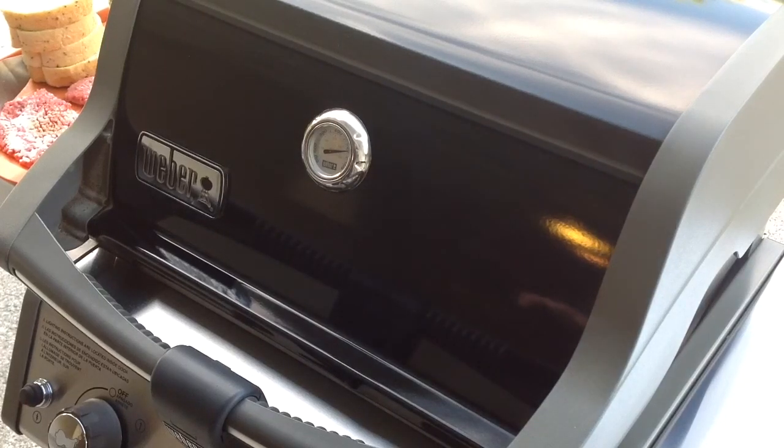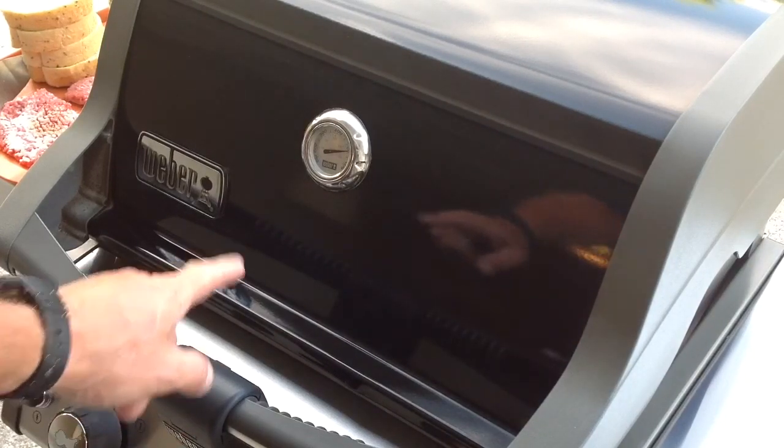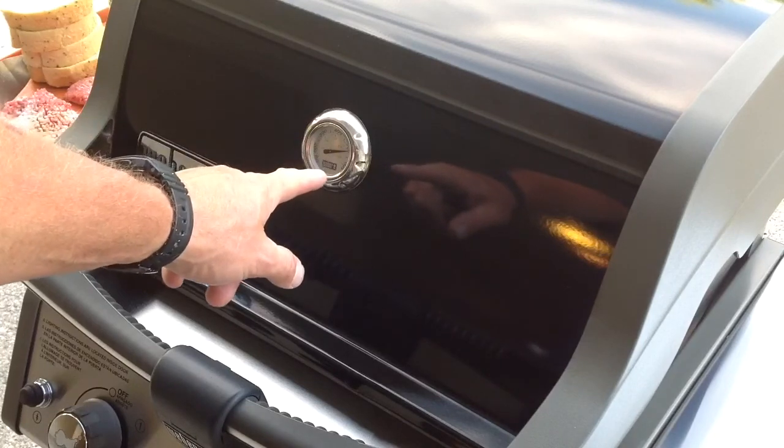Hey folks, welcome back. What are we doing tonight? We're at the Weber gas grill. Look at the temp — we're way above 500 degrees.